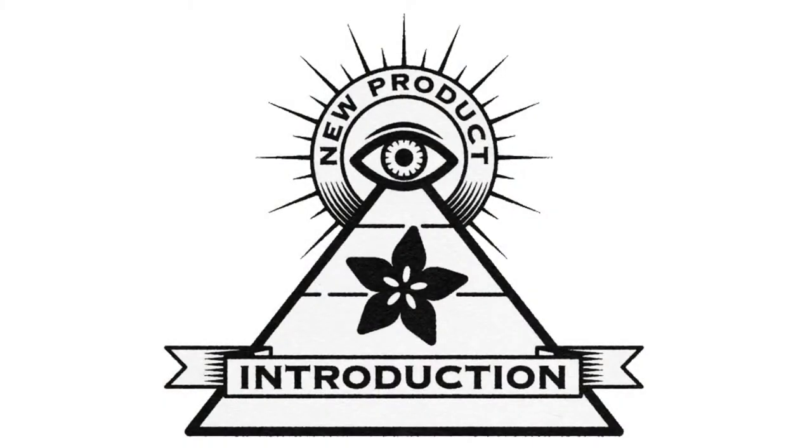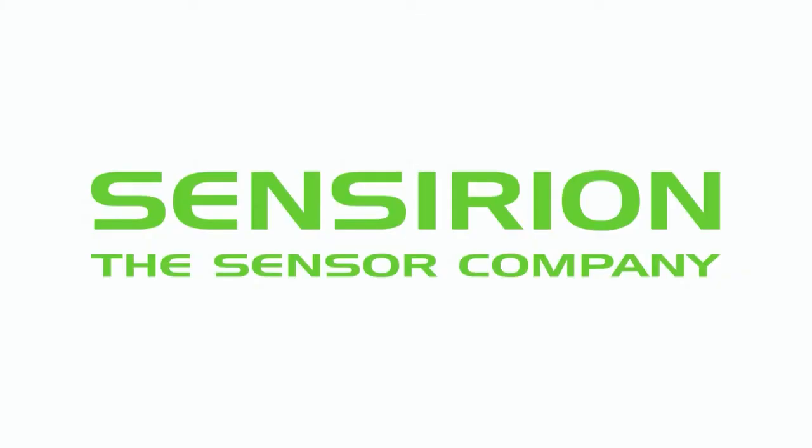Eye on MPI. Eye on MPI this week brought to you by DigiKey, and Lady Ada is from Sensirion.